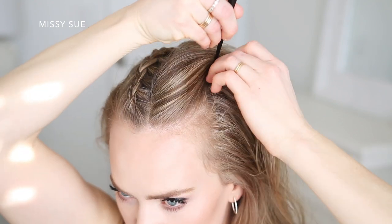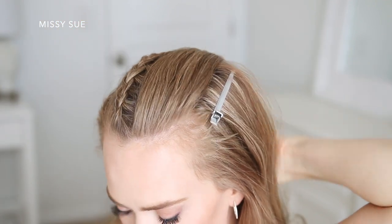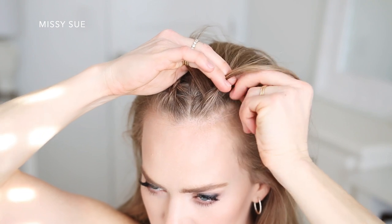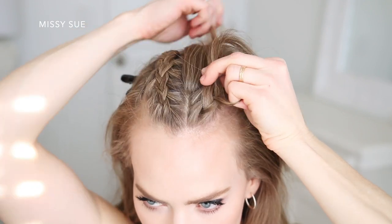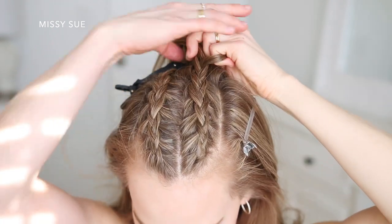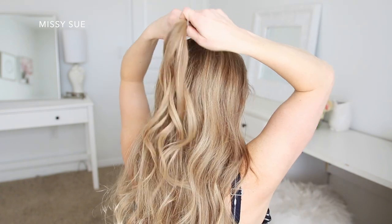Once that braid is done I'm going to do the same thing and create another dutch braid right next to the first one on the opposite side. I'll create another part line an inch or so over from the middle, clip down the bottom hair so I don't bring it into the braid, and spray the section with hairspray while combing through it. Then I pick up a small section near the hairline, divide it into three pieces, cross the side strands under the middle, and incorporate new sections working toward the crown. Once I've brought in all the hair from the section I clip off the braid so it doesn't unravel.